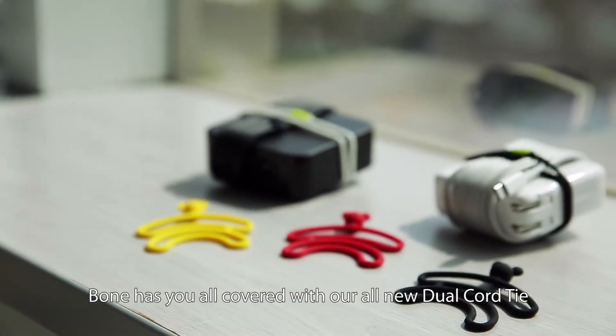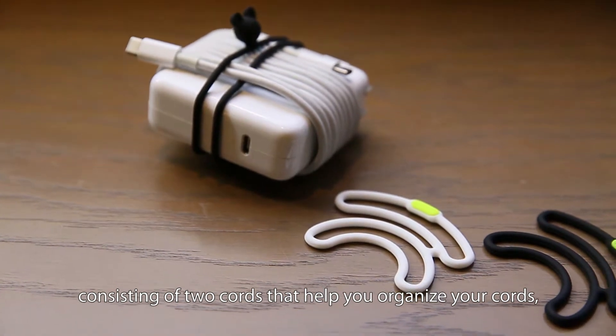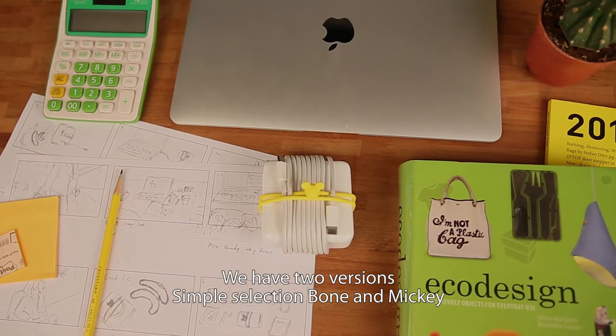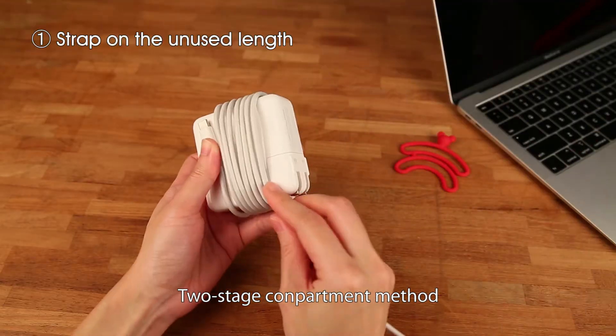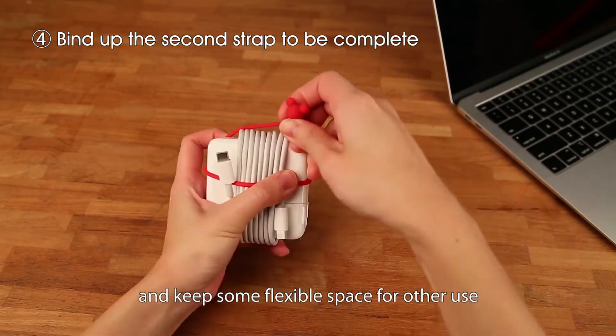Don't worry. Bone has you all covered with our all-new Dual Cord Tie, consisting of two cords that help you organize your cords. We have two versions: Bone and Mickey. The two-stage compartment method keeps the cable neat and tidy and keeps some flexible space for other use.